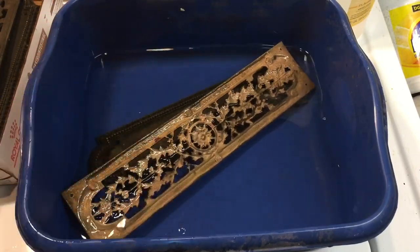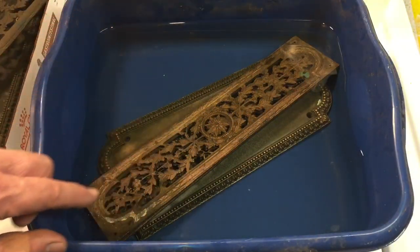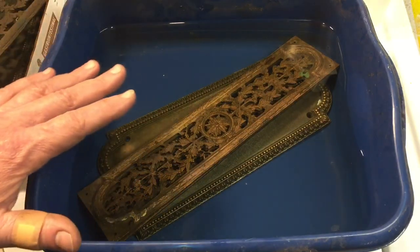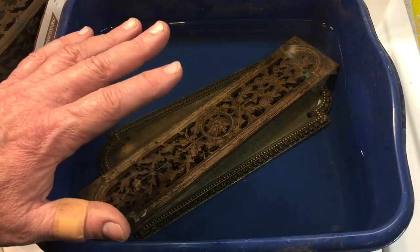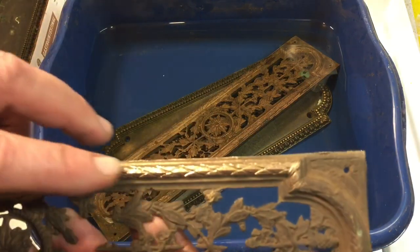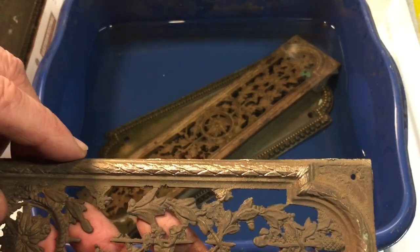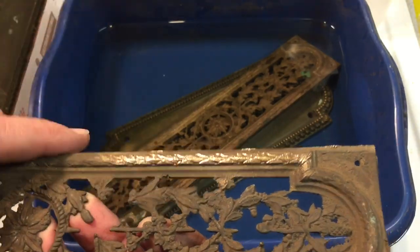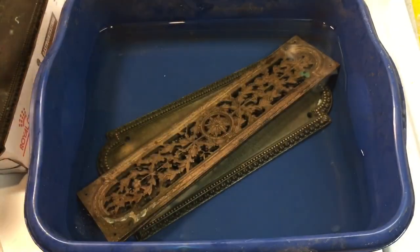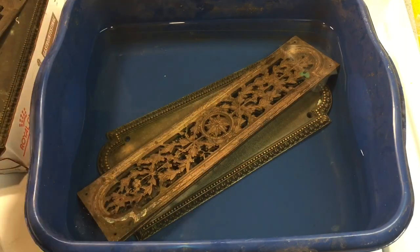I added the rest of the vinegar, bringing the level above the pieces, and added some extra salt so the solution is good. I'm not sure if this is going to work — this is a traditional method of cleaning brass, but I don't know if it'll work on bronze. I took a small section over to the wire brush, but that would be really tedious, especially trying to get into the grooves. I'm hoping for a better way. We'll give this some time and see what happens.